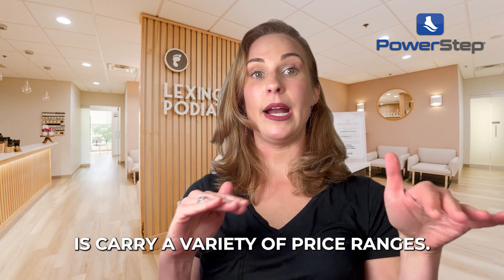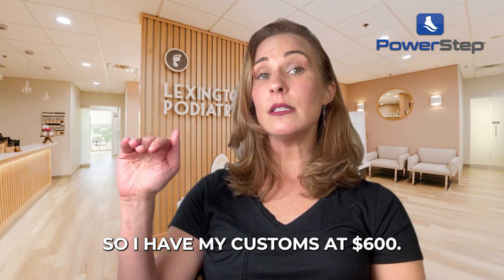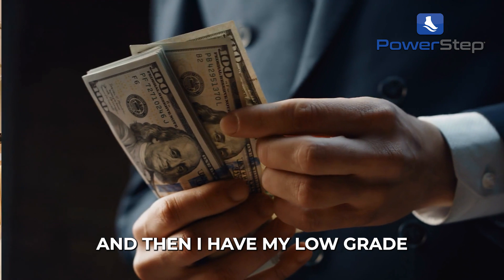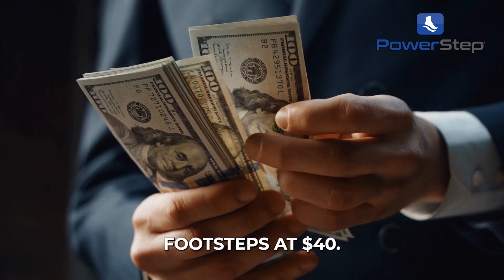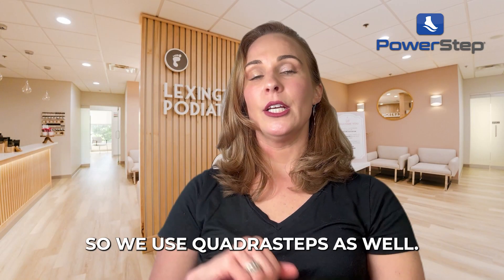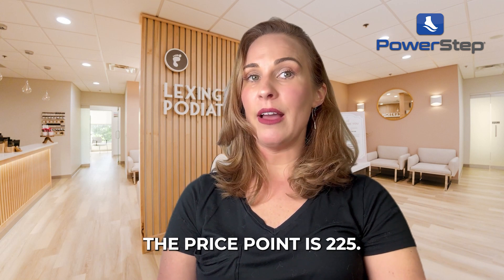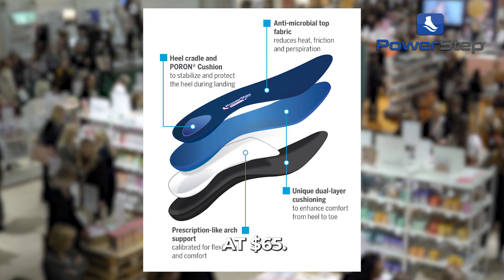What I like to do is carry a variety of price ranges. I have my customs at $600, then I have my low-grade Footsteps at $40. I've wanted something in between, so we use Quadrasteps as well — the price point is $225 — and then I have PowerStep ProTech at $65.